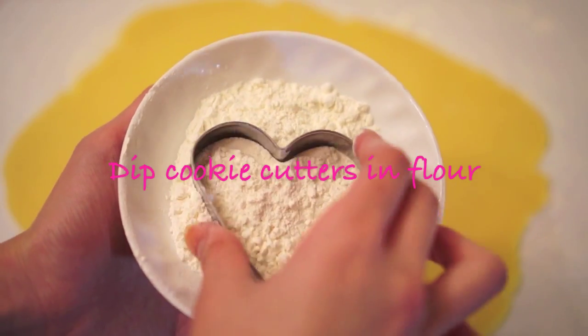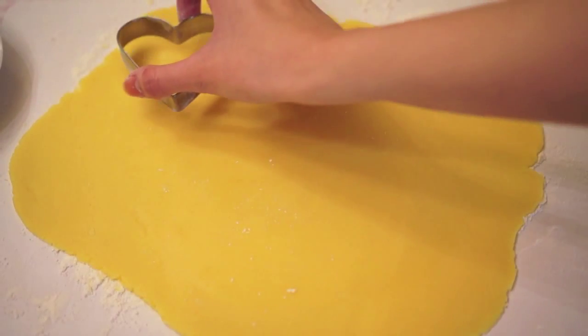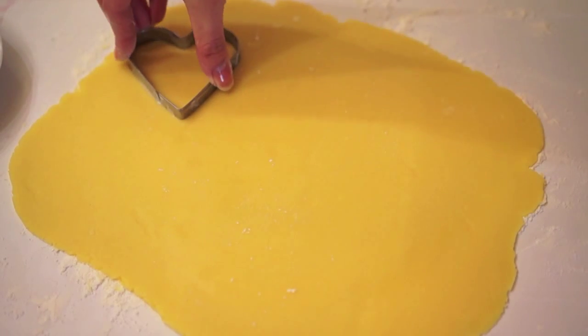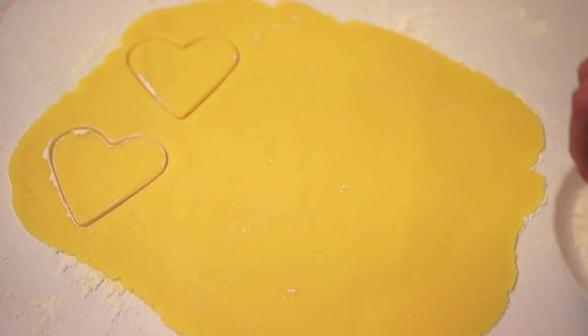Now we can finally cut out the cookies. Take your cookie cutters and dip them in flour — remember to do this every time before you cut them out. Press firmly into the dough, then gently move the cutter around to make sure you've cut through all the way. Now just repeat.